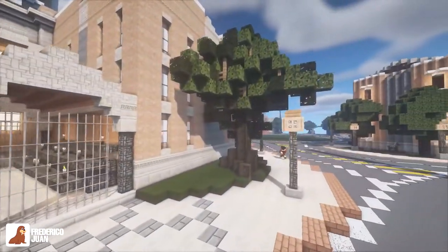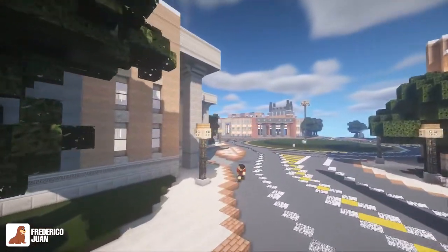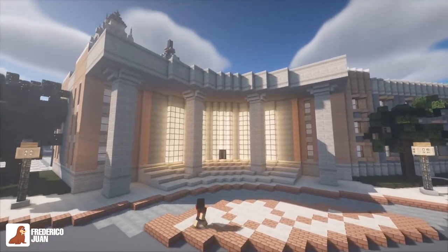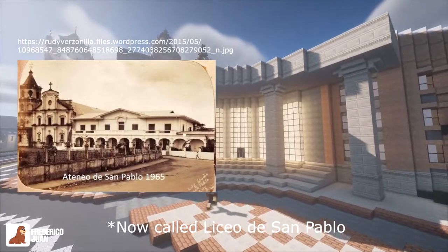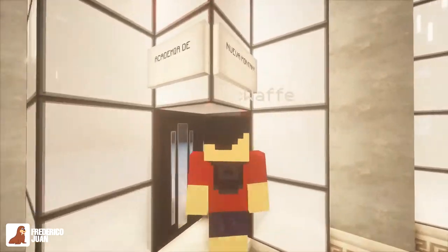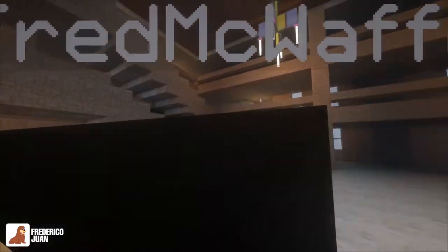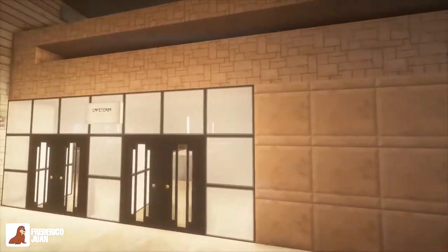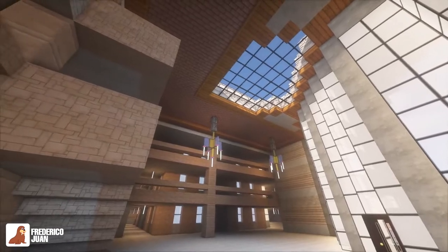Next up we move on to the Academia. In the Philippines we usually have a school connected to the church — we call it Liceo de [municipality], like Liceo de San Pablo or Liceo de Calawan. So this one is the Academia de Nuevo Montaña, which is right next to the church.